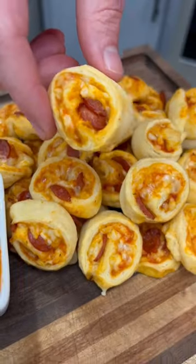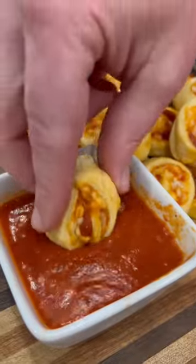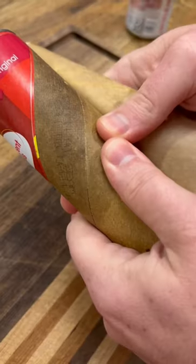If you need an easy appetizer for game day or just something different to put in your kid's lunchbox, these pizza pinwheels are where it's at. These things are so good and they're really cheap and easy to make.